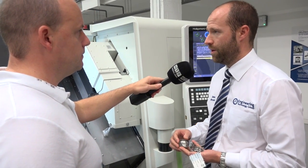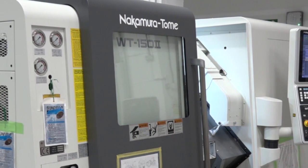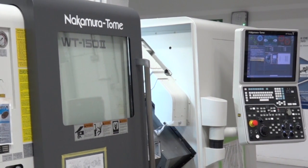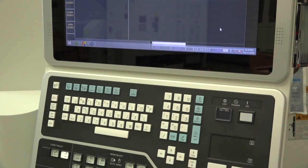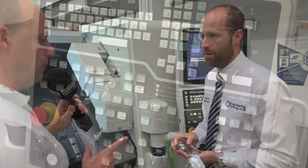Both, really. Nakamura pride themselves on a machine built for production, so everything from the raw material coming in to the finished part being handled and taken out. With the smart text control, we've got production software built in so the customer can see exactly the output they're getting from the machine, all the way through to complex parts. The controller assists them with that.